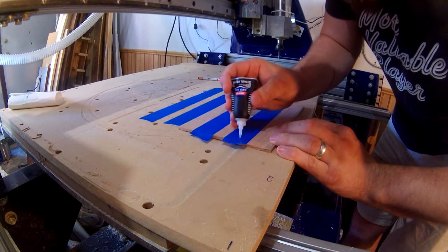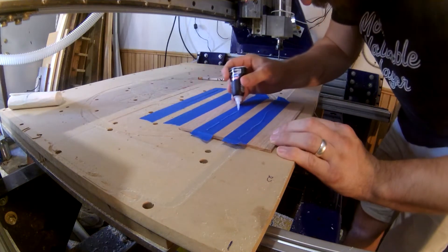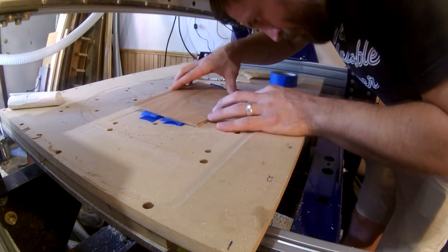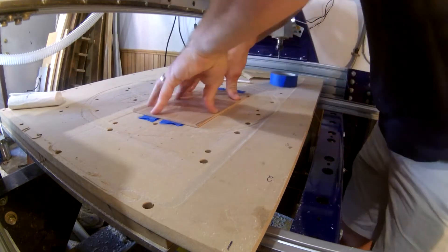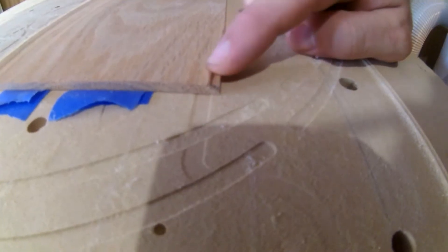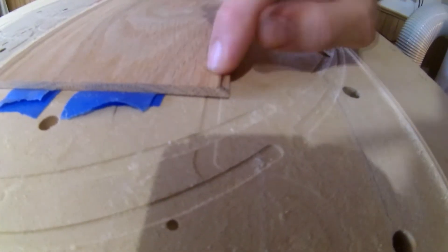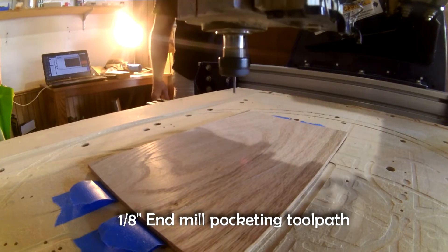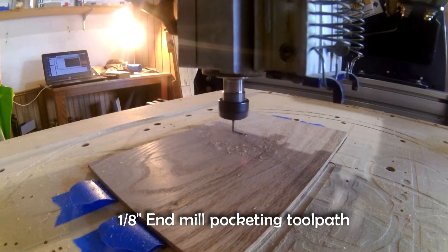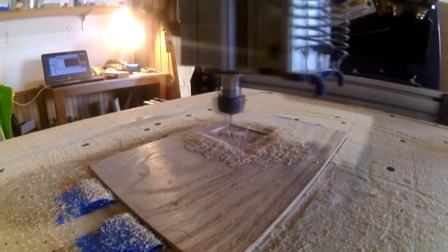In my last CNC video I described this hold-down technique. It's basically double-sided tape but stronger — painter's tape on your material and on the CNC bed with a bead of CA glue between them. Unfortunately there was some bowing that I didn't notice before. Typically that little bit is not a big deal, but with as thin as this product is it could be a potential problem. So all I did was shift where the home axis was and the model was cut a little closer to the center where the material was straighter and more secure.